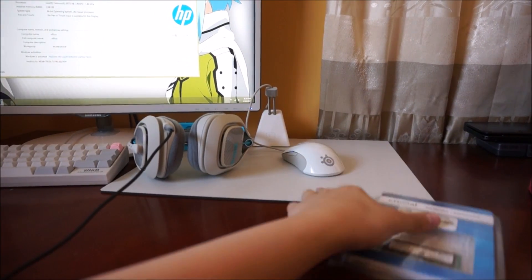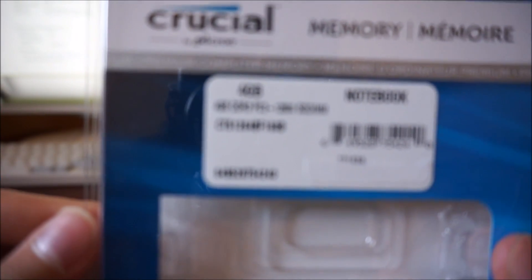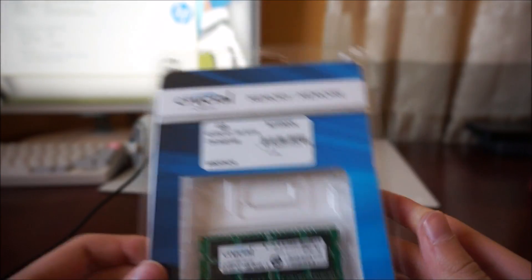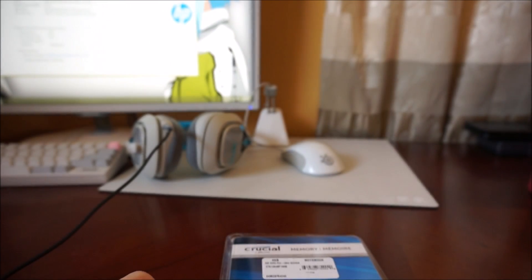What you're going to need is some laptop RAM. This is called SoDimm RAM. You can see I have 4GB of it. It's Crucial — it's like $30 for 4GB. Not that cheap.